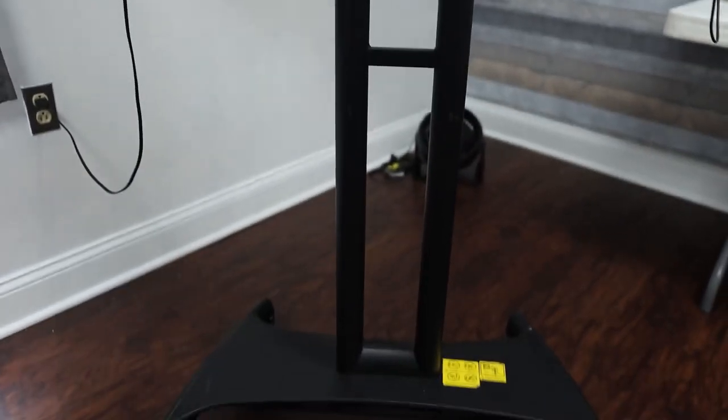It has a really significant base, but also the midsection — the poles of this. It comes with two poles. Some of these TV stands only have one, but this actually has two, and they're really thick base poles, both attached right here in the middle.